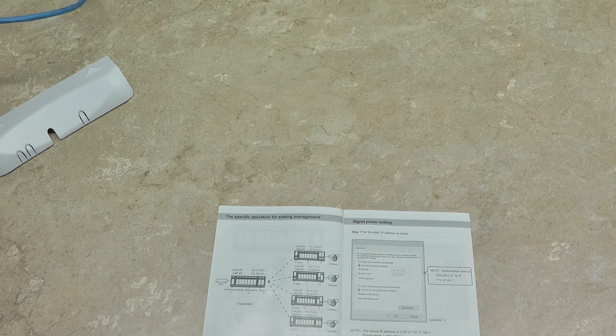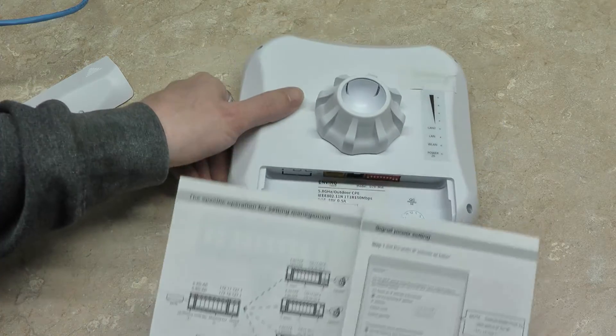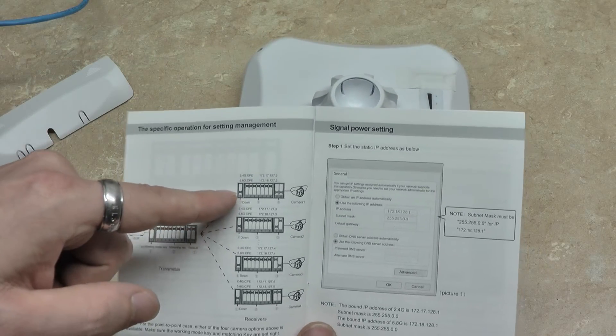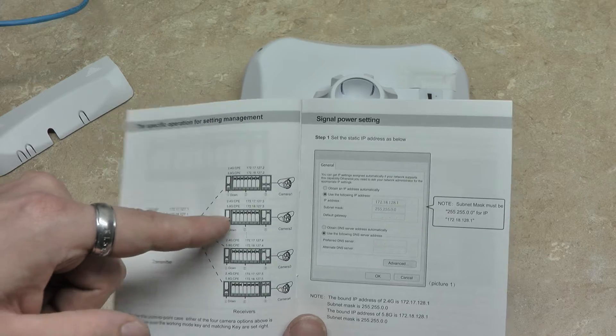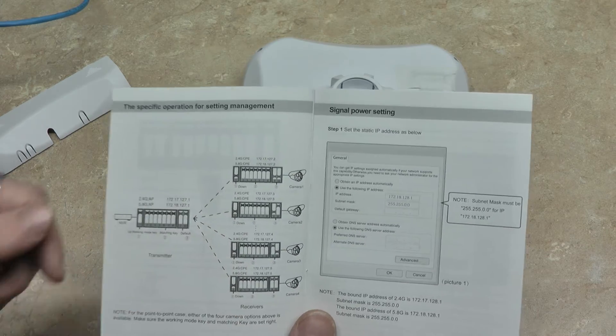Your transmitter, which will go out where your cameras connect — you'll configure the dip switches as you see here in figure one. If you have multiple transmitters, just follow the dip switch patterns as shown there.